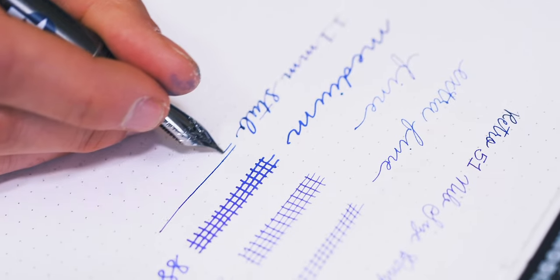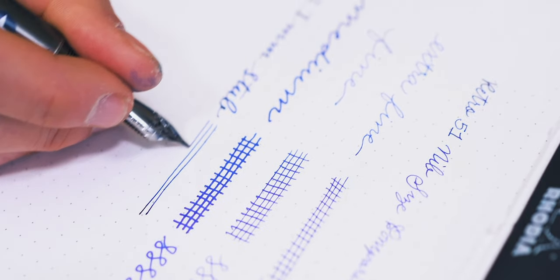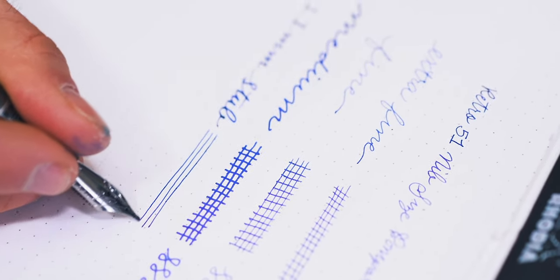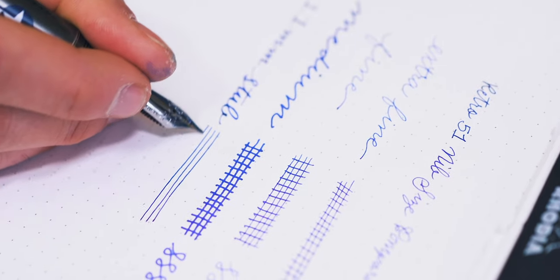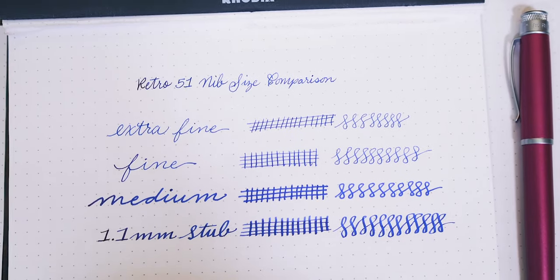To add calligraphic flair to your everyday handwriting, I'd suggest starting with a 1.1 mm stub size. The downstroke is a bit thicker than a western broad nib, so you'll need to make sure that you've got fountain pen friendly paper to handle the heavier lines of ink.